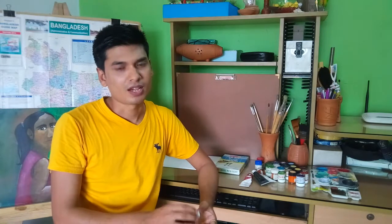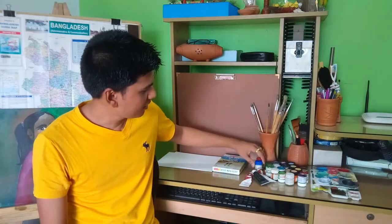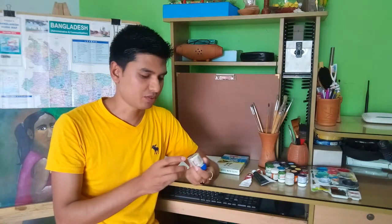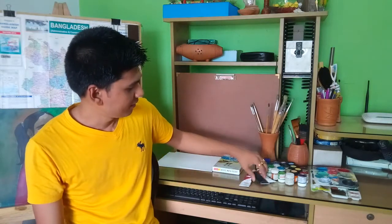The poster color is the watercolor — this is the first thing that we have to use. We use the poster color. We also use fabric — this is acrylic color.